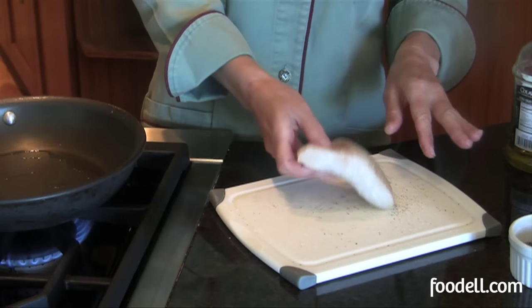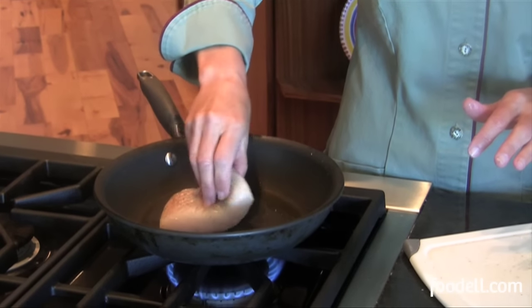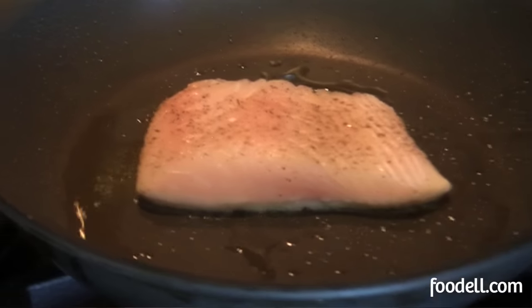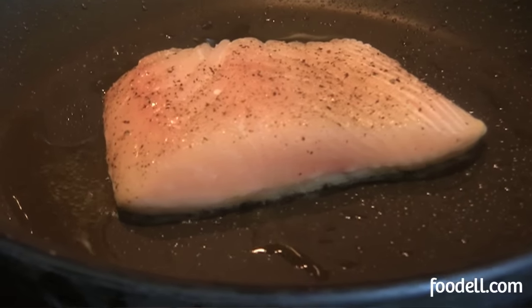Once your fish is seasoned and your oil is hot, just gently lay it in the pan. You want a nice sizzle. About the only thing you can really do wrong with fish is to overcook it — it cooks very, very quickly. My fillet is not even an inch thick, so it's only going to take two minutes per side to cook all the way through.